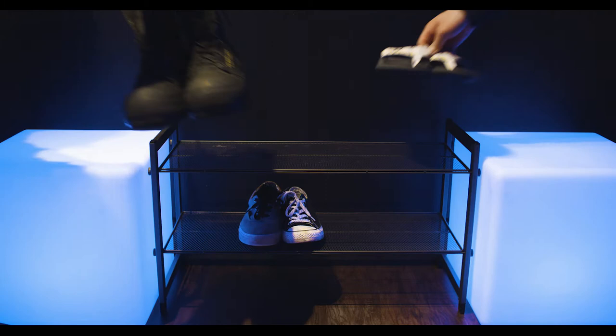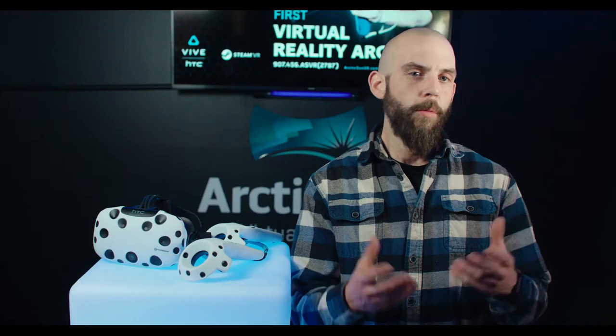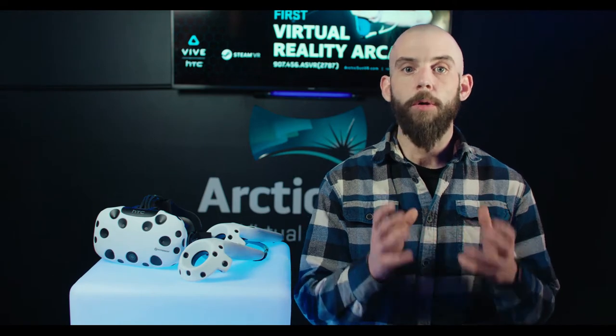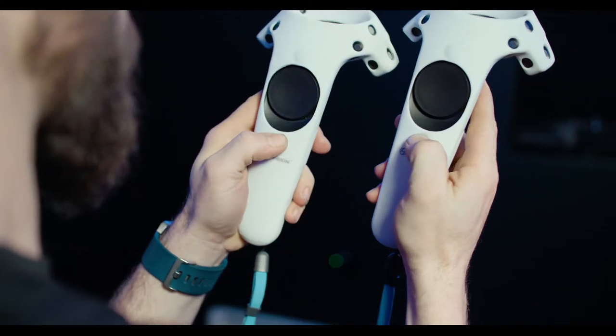When you arrive in your bay, take off your shoes and place them on the shoe rack. When you're ready to begin, step up to the cube and turn on the controllers by holding down on the buttons under the trackpad until you hear a chime.